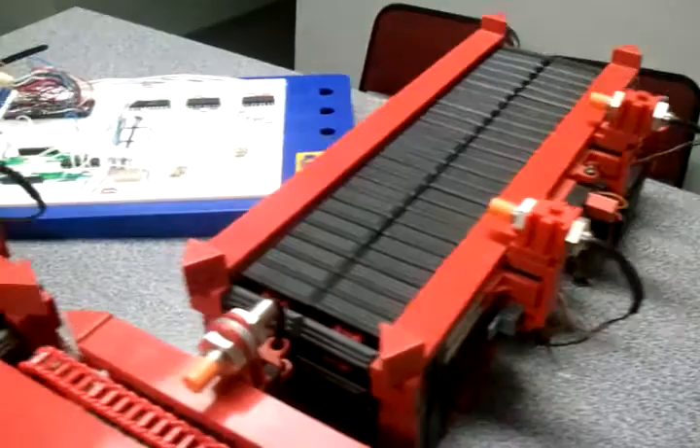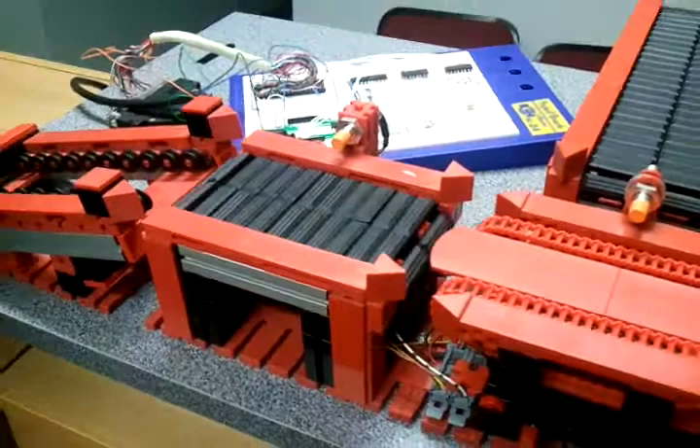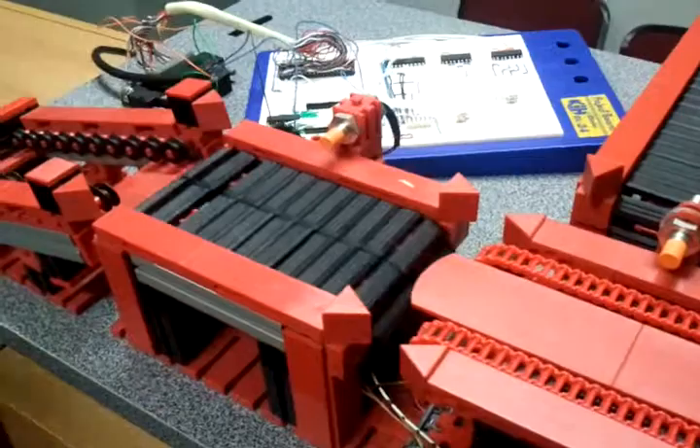When an object comes in here, the sensor picks it up. When it picks it up, the motor starts moving. The conveyor belt will only stop if the object comes across the switch at a checkpoint — for control purposes when packaging materials. When the object comes in, it stops for a while. It is timed conveniently for it to be checked, then the belt will start running again for it to be picked up by the turntable.